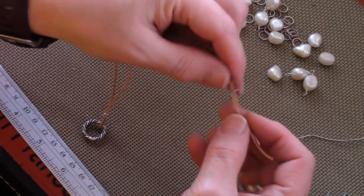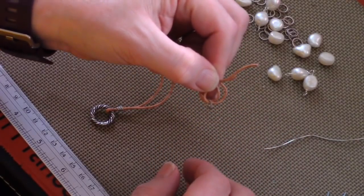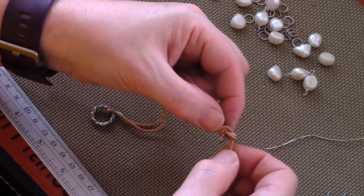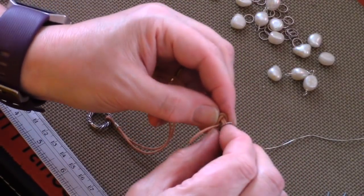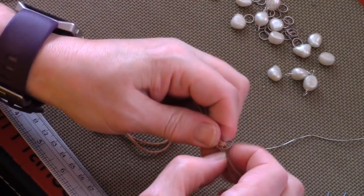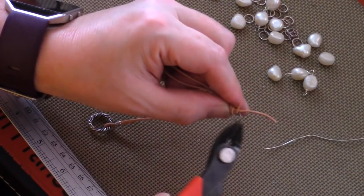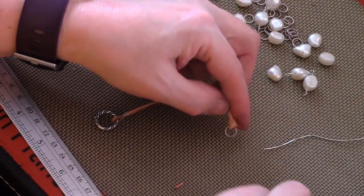Now I'm going to attach a 10mm closed jump ring on the bottom side, but instead of using wire wraps I'm just going to do a knot — a regular overhand knot with both pieces of leather at the same time, then pull it through. This is much easier than the wire method, but it's really your choice. As you pull the knot tight it will slide down and become tighter. You might find one leather piece slightly longer than the other — that's fine. Just trim it back close to the knot, then add a little bit of glue so the knot won't come undone, and let it dry.